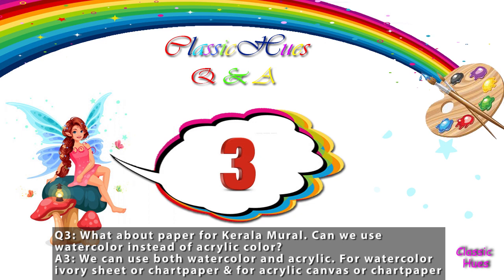Question number 3: What about paper for Kerala Mural? Can we use watercolor instead of acrylic color? Acrylic color can be used in multiple layers. Watercolor needs to be set up properly. We can use ivory sheets, chalk paper, and concrete sheets.